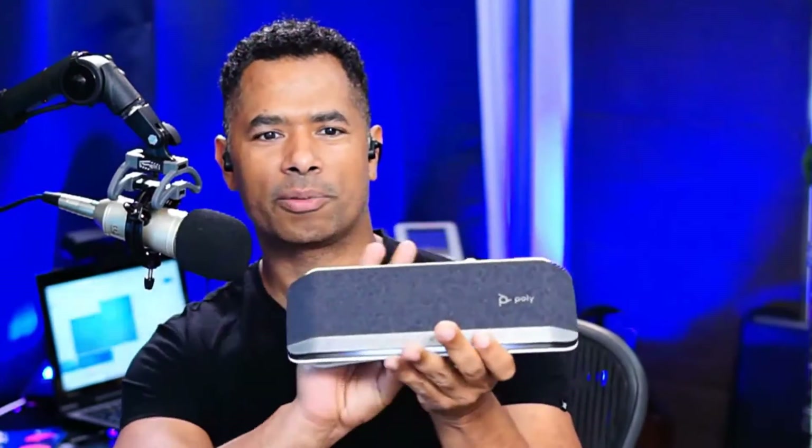Here's a pro tip. If you want to have greater range — let's say you're taking the PolySync 40 into a conference room that's a little bit big and the laptop is hanging out at the other end — you'll want to use the Bluetooth Blue Beacon range extender. Links are below where you can get this so that you have expanded coverage for your Bluetooth dongle in any environment.